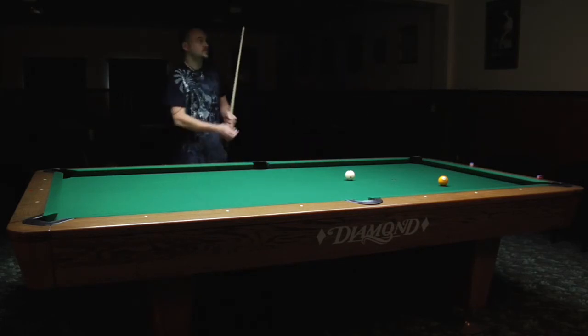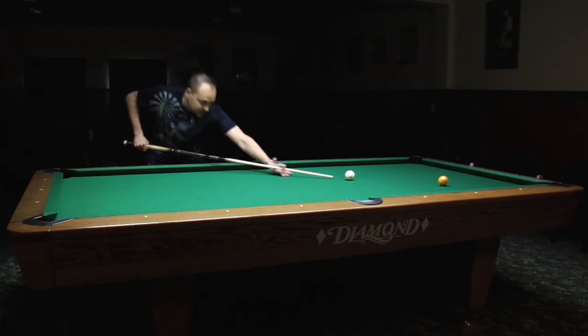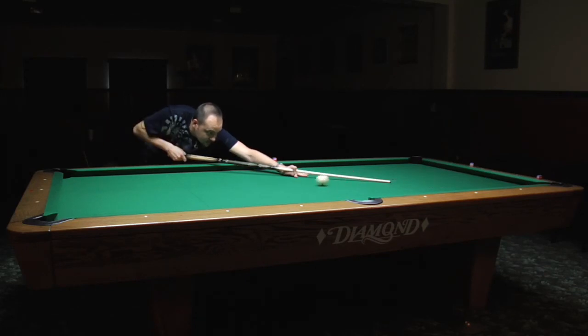I'll just show you — it's good to watch. I'm Max Eberle and that's how to hold a cue.